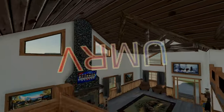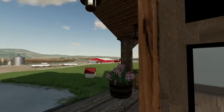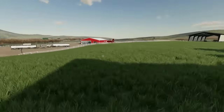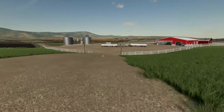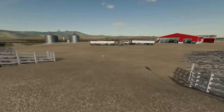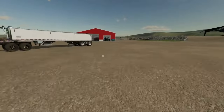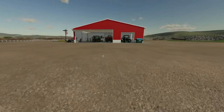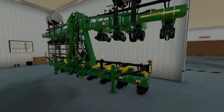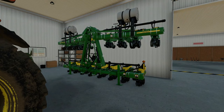Good morning everyone and welcome into UMRV. Today is May 3rd and in about a month we're going to need to start planting our soybean and corn. We do have a planter in the shed but it's not a very big one. When I first bought this planter for the farm I thought this was going to be a smaller farm, but as time went on we bought more land as it came up for sale at good prices.